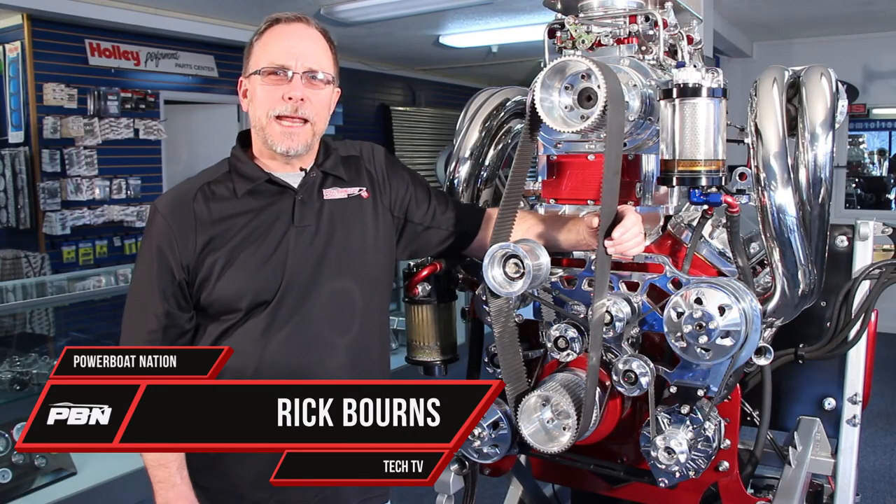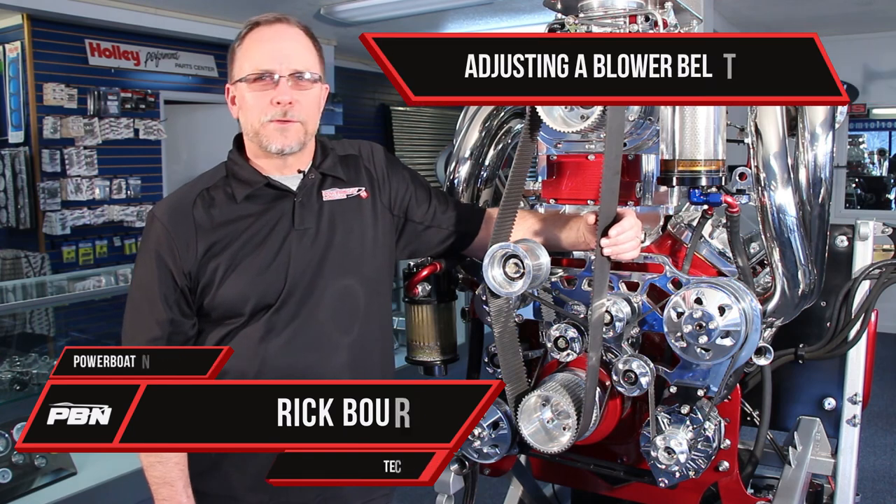Welcome to Power Boat Nation TV. Today, let's take a look at how a blower belt should be adjusted.